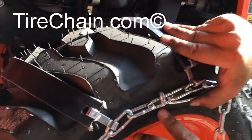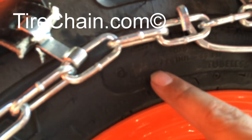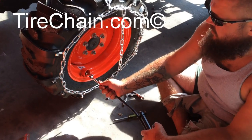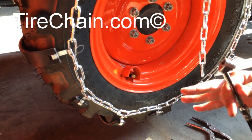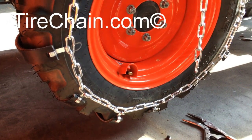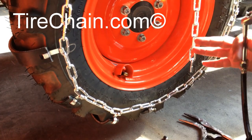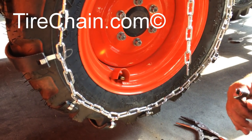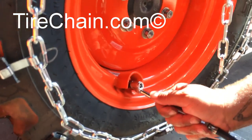Check your sidewall for proper inflation. It says right here — max PSI 50 pounds. Now we're reinflating our tire. I usually go about 5 to 10 pounds less than the max pressure, simply because if you put it on max pressure or over-inflate, your ride is going to be real rough — basically the same as your passenger car.